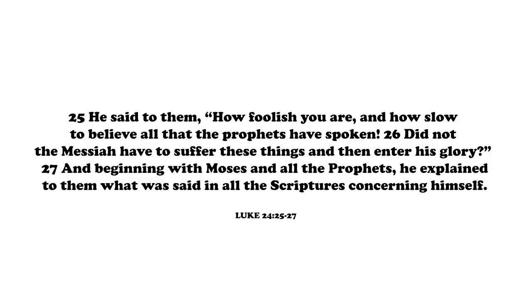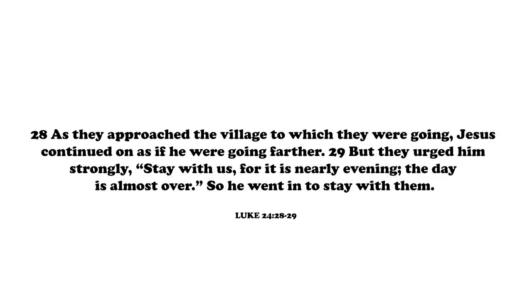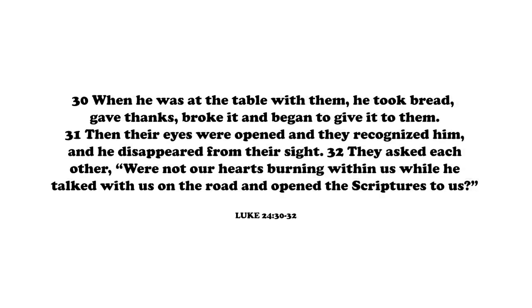You can only imagine the pain and loss in their voice as they're recounting these things. Jesus said to them in verse 25: How foolish you are and how slow of heart to believe all that the prophets have spoken. Did not the Christ have to suffer these things and then enter his glory? And beginning with Moses and all the prophets, he explained to them what was said in all the scriptures concerning himself. As they approached the village, Jesus acted as if he were continuing on, but they urged him to stay. When he was at the table with them, he took bread, gave thanks, broke it, and began to give it to them. Then their eyes were opened and they recognized him, and he disappeared from their sight.